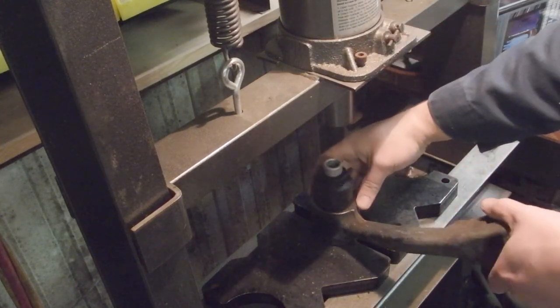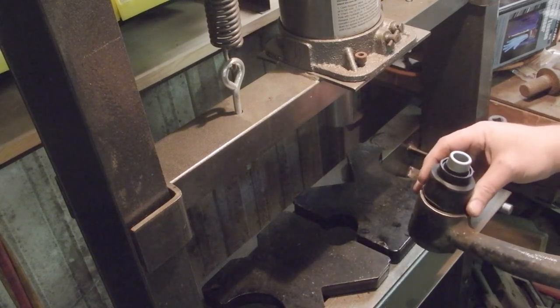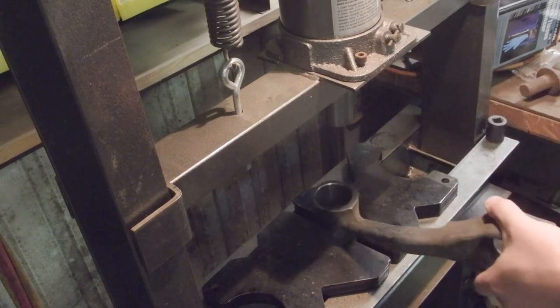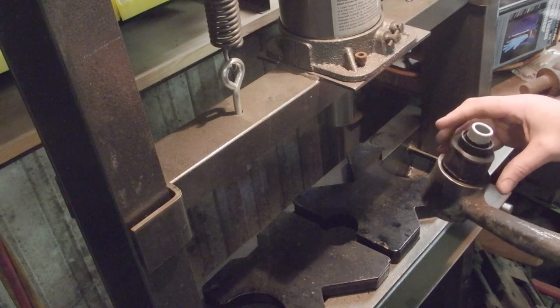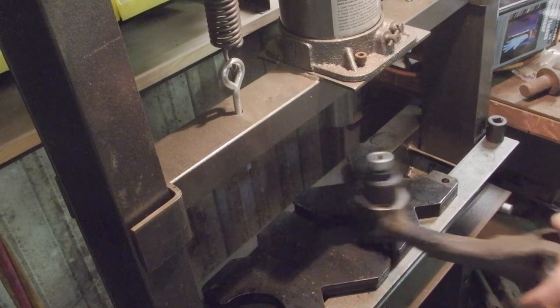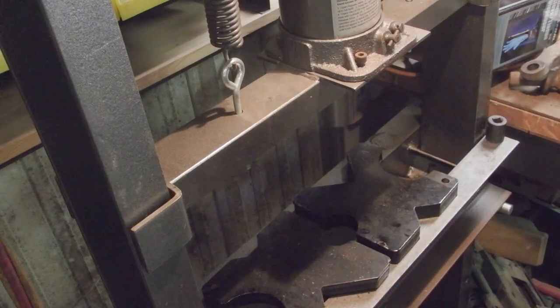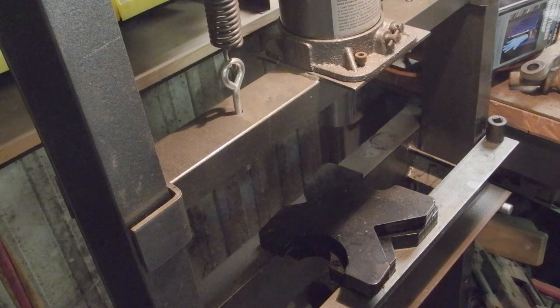I'm just going to take that, line it up like that, and just press it in. I'll hold it as I press it and estimate about halfway in. We can actually probably stack these, at least to get started.